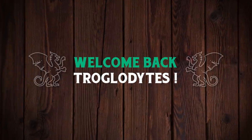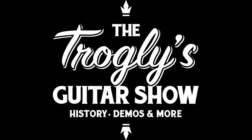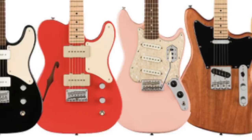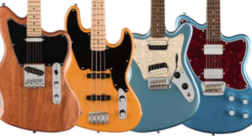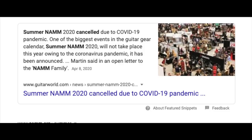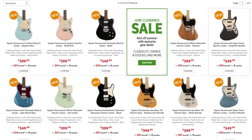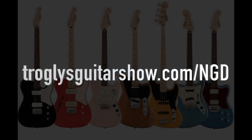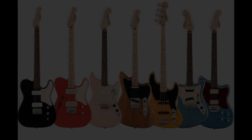Welcome back troglodytes to your daily dose of guitar information, the Trogly's Guitar Show. Today we're going to talk about the new Squier Paranormal series that they've just launched. This lineup was actually loosely leaked by Guitar Center early this year, and we didn't hear anything about them at NAMM, so we figured they would be a summer NAMM thing. But with that being canceled, they're still going to go ahead and release these for this summer. Since I have no intentions of reviewing absolutely every single one of these, I figured we'd take a look at them today.